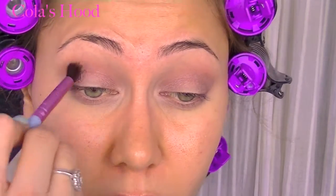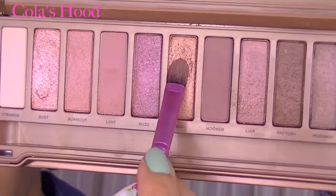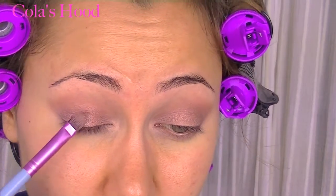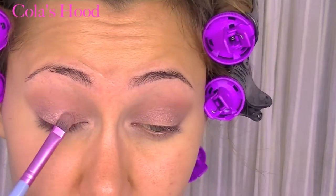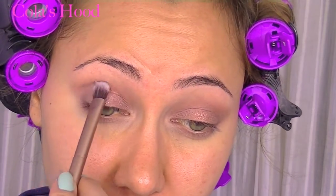I'm going to use Trick — I really love this color — and I place it just on the center of my lid to give a pop of color. Then I'm going to use Factory into my crease to define my eye a little bit more, and I also apply this color on my lower lash line.